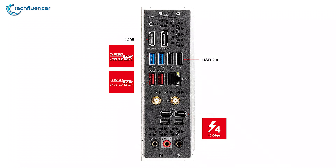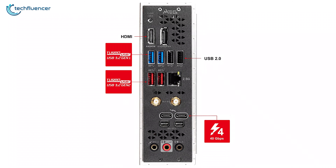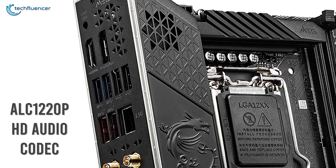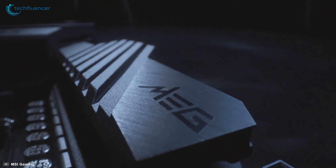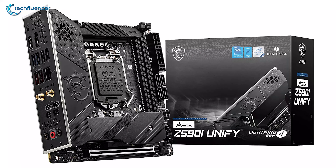USB connections include Type-C, USB 3.2 Gen 2, and Gen 1 for faster and more efficient network connection and data transfer. Other features include a CMOS button and ALC-1220PHD audio codec that makes a difference when configuring your PC. Simple yet highly functional, the MSI MEG Z590i UniFi is a high-performing motherboard in a very small form factor.